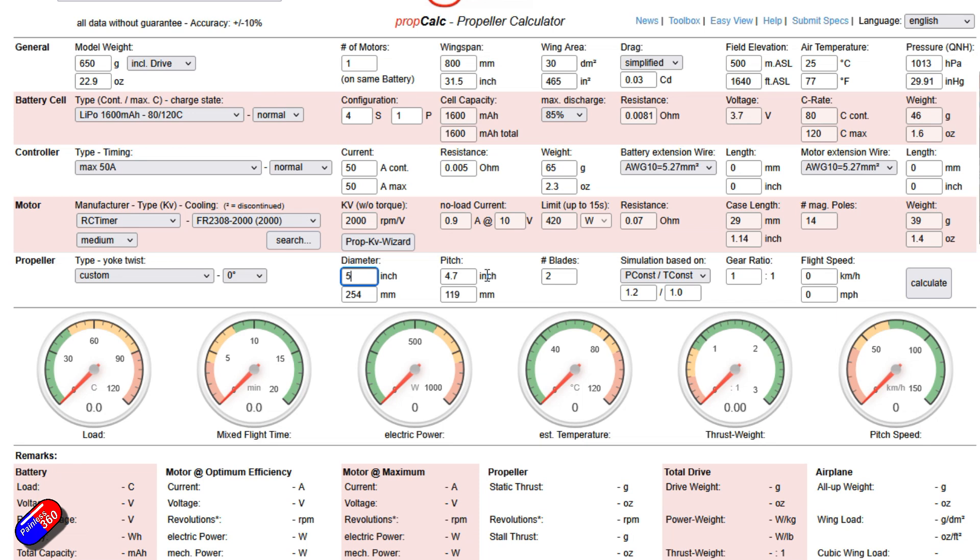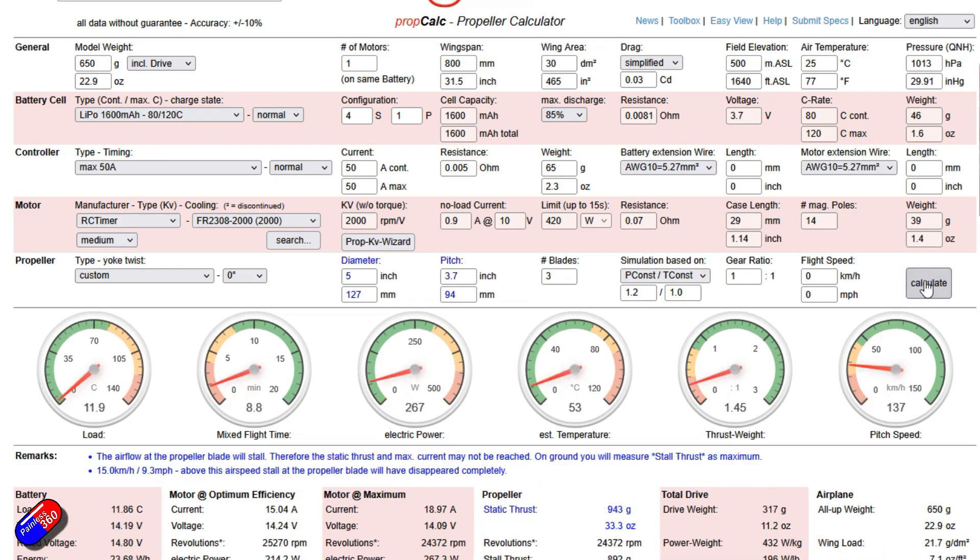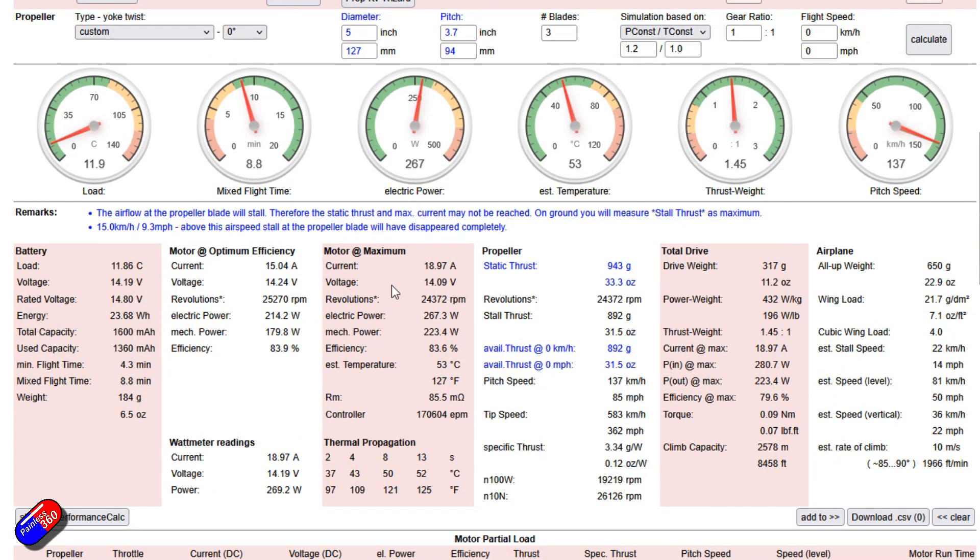The supplied one is a 5 by 3.7 inch by three-bladed prop, and we can hit calculate. The cool thing is all of these little indicators are in the green, which means that this is a pretty valid configuration. If we scroll down, there'll be a couple of remarks, basically saying the blade is going to be stalling in still air. So that means for static thrust you're not going to get the full benefit of the prop — it's going to have to be moving. However, once it gets above about 15 kilometers or 9.3 miles per hour, it should have a good bite on the air. So very quickly it will get out of that stall condition and climb. So actually, this is not a bad setup.